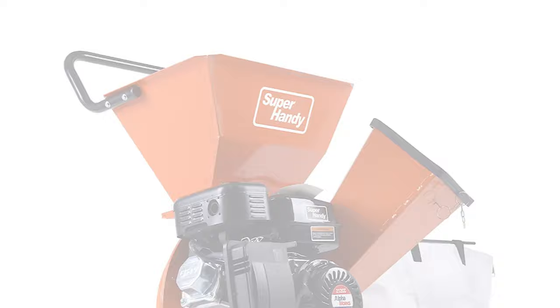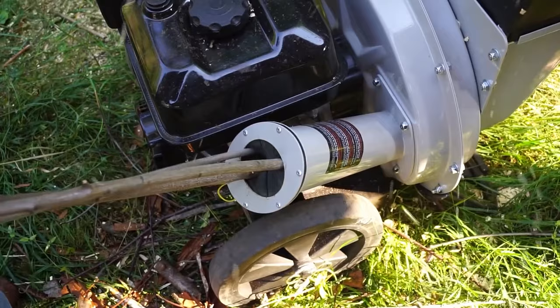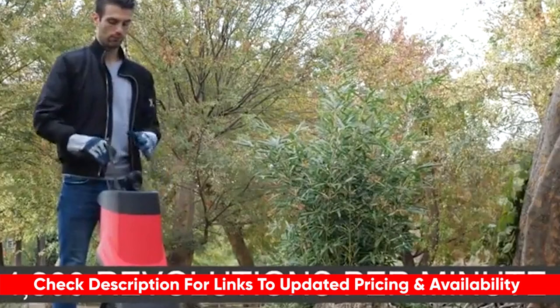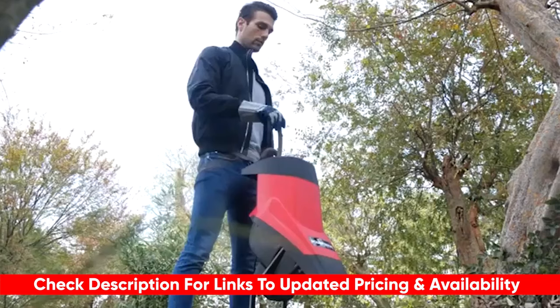Today I'll be looking at the best chipper shredders for yard work and I'll break all of them down including their features and their benefits, so you can see which one might be the best choice for you based upon your particular situation. I'll include links to each of these down below so you can check updated pricing and availability, and if there are any special deals or discounts on any of them, I'll include that in the description as well.